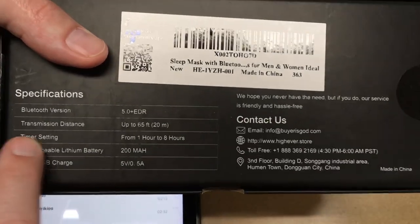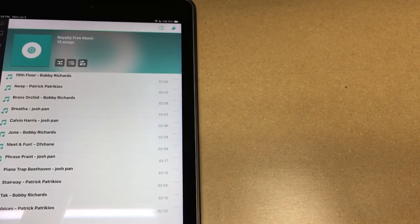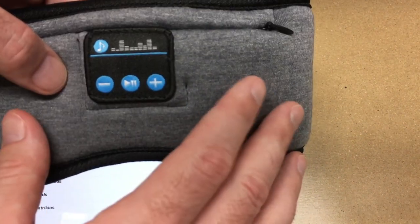The box mentioned a timer setting, but I'm not seeing anything about that in the instructions. Typically, whatever audio software you're using will have a timer function. I like to use Amazon Music and turn on some sleep music — white noise, things like that.